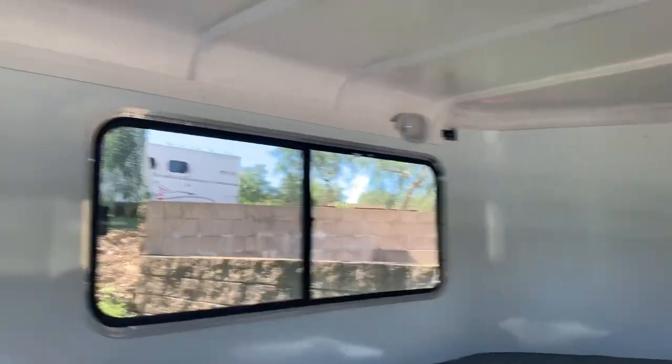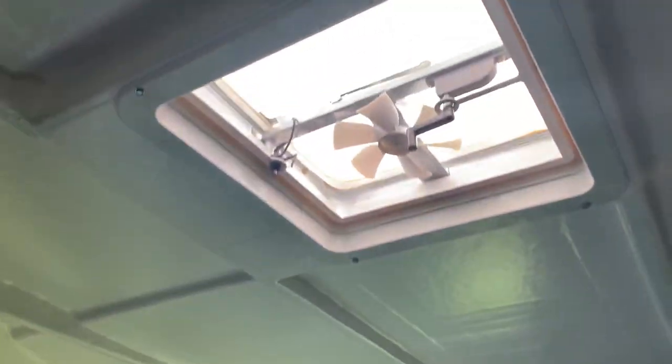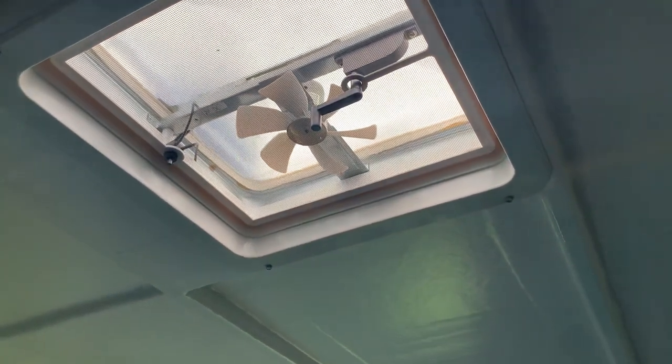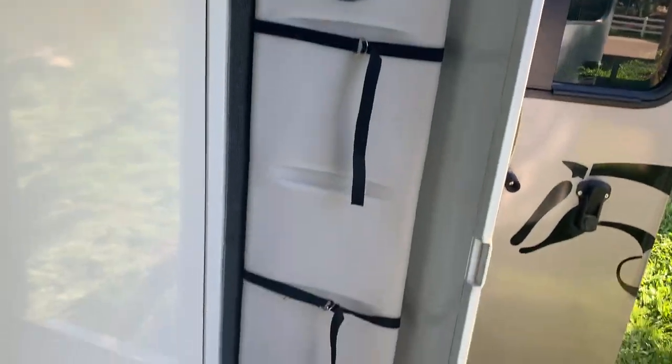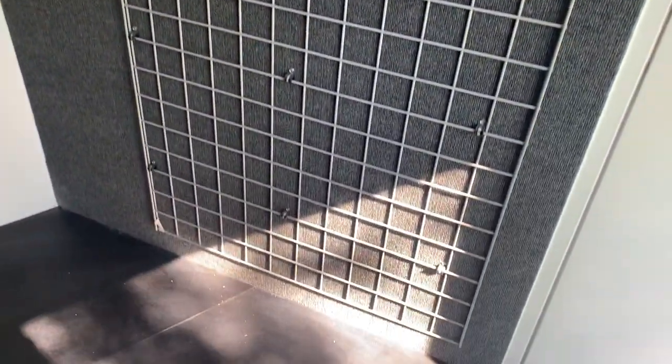You have a gooseneck gate to keep everything from sliding out. You have a window, another window, and your light. This fan will work when your battery's plugged in, which it's currently not. It comes with a water tank and a carpeted bulkhead wall with a wire rack, which has been very helpful. Your walk-through door — see, everything's padded.